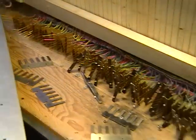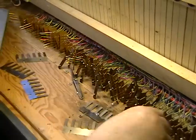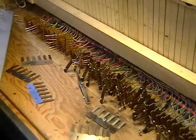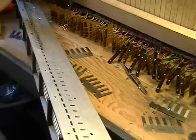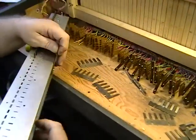I think I know why they bothered to clip the leads last time — it was exercise and frustration. This way you can put these in at your leisure and you don't have to worry about the wires until later.